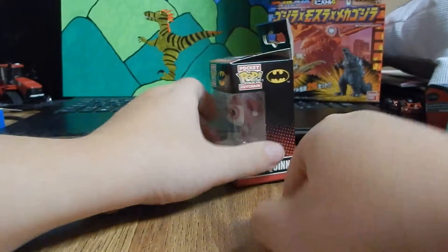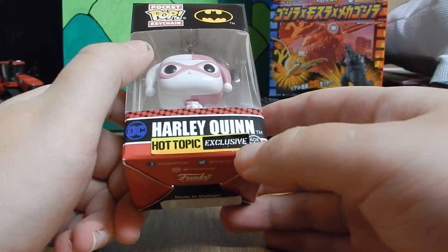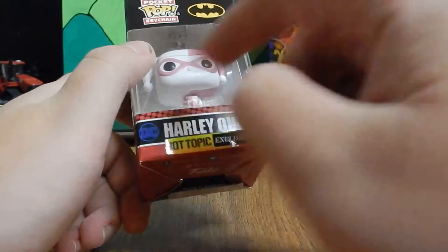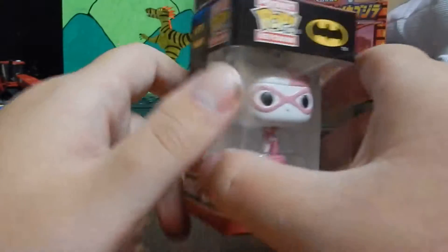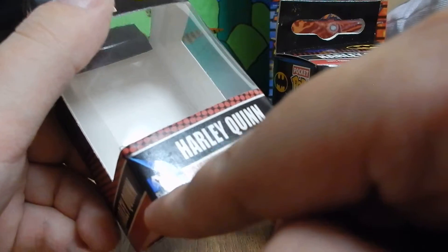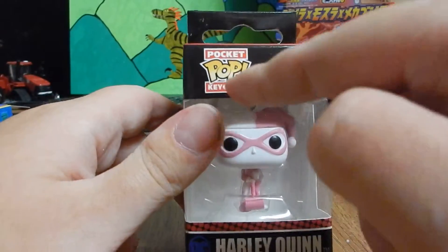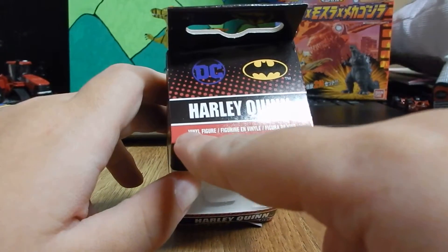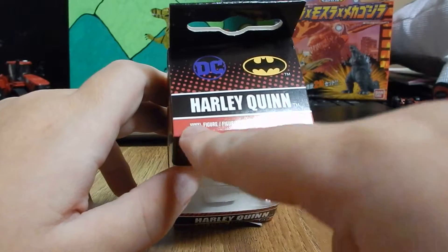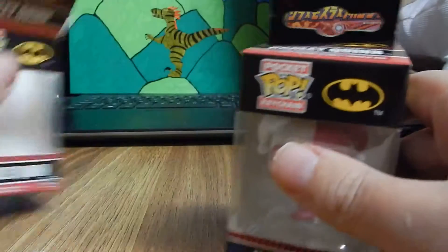Now let's go to the Hot Topic exclusive. You got the Hot Topic exclusive sticker right there — my sticker is coming off. Got Harley Quinn right there, DC stamp right there, and the DC page girl right there. On the front there's 'Pocket Pop Keychain,' the Batman symbol, and 'Harley Quinn vinyl figure' right down here, which the other box didn't say.